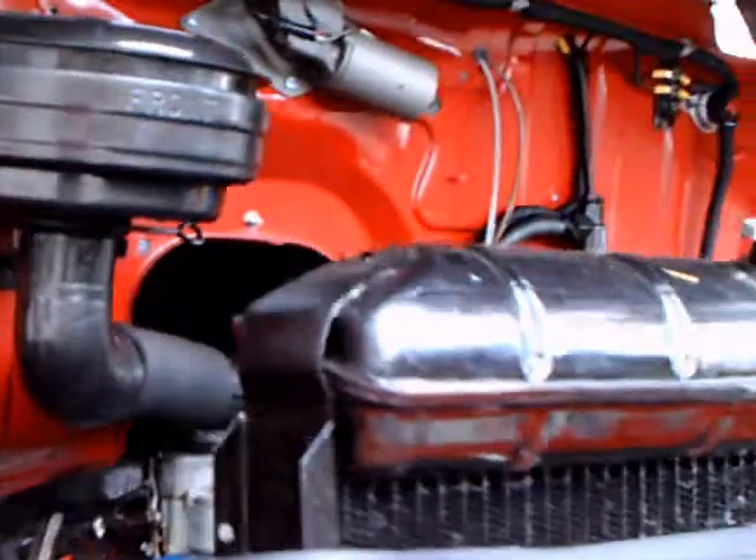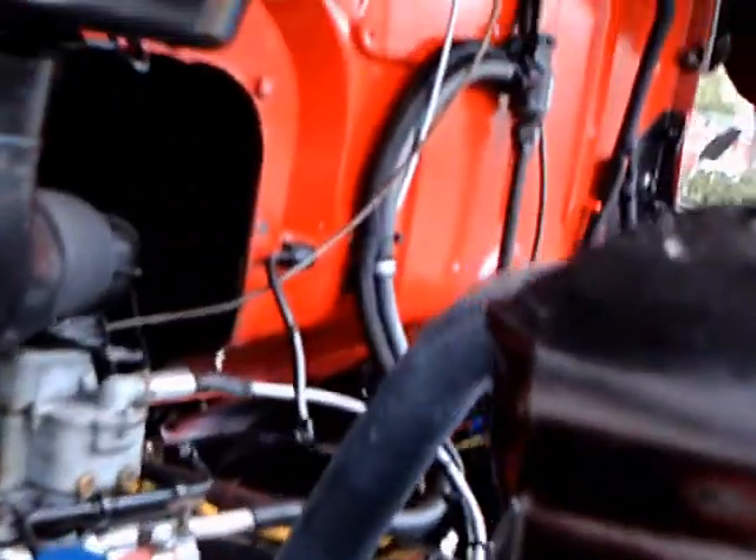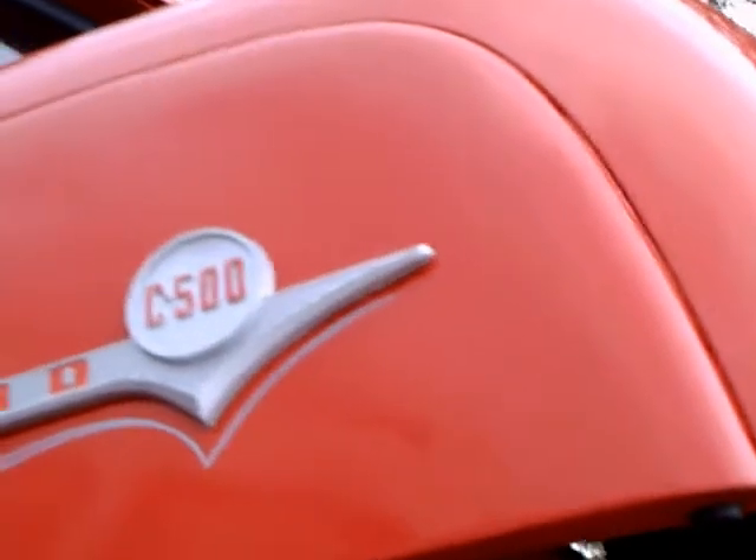Check out the under-hood area here. It's a Y-Block V8, beautifully detailed. Notice the oil bath air cleaner there. Here you can see the C500 marking.